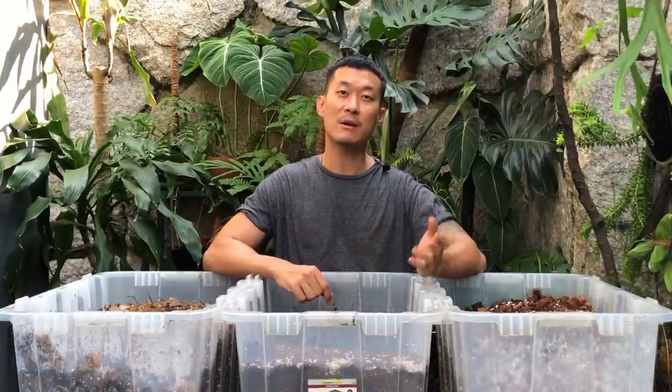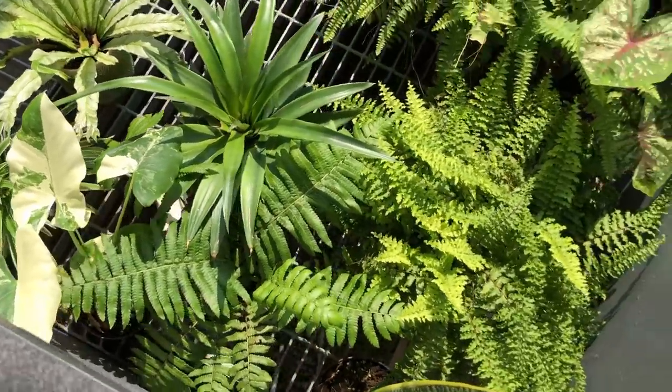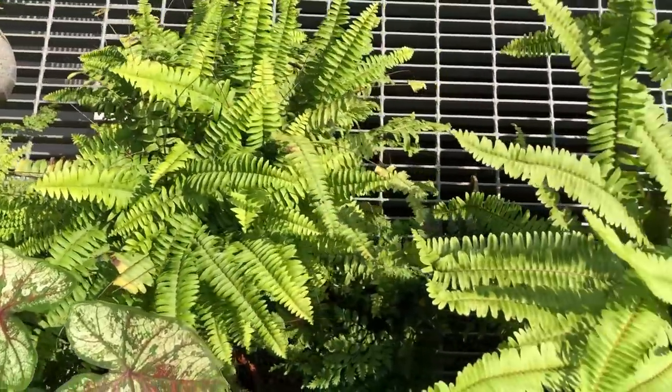Hi guys, my name is Sean. I'm a houseplant enthusiast from Jakarta, Indonesia. I like to nerd out on the science behind how we can keep our houseplants happy and multiply them in our homes. If you're into that kind of content, please subscribe to my channel and send me likes.